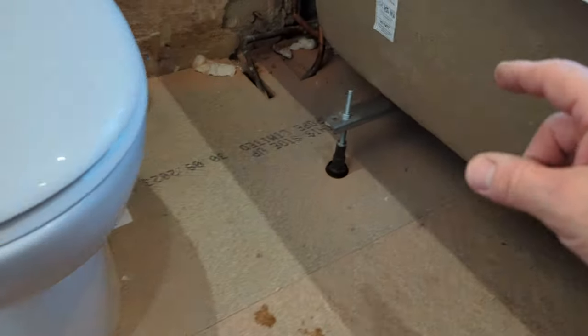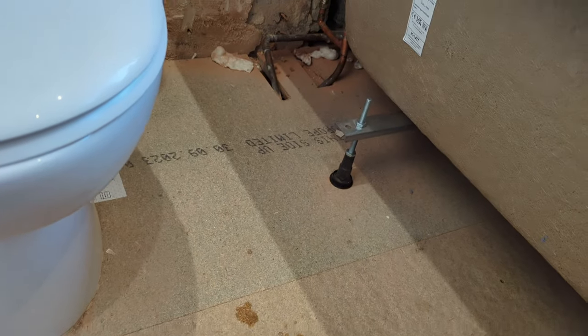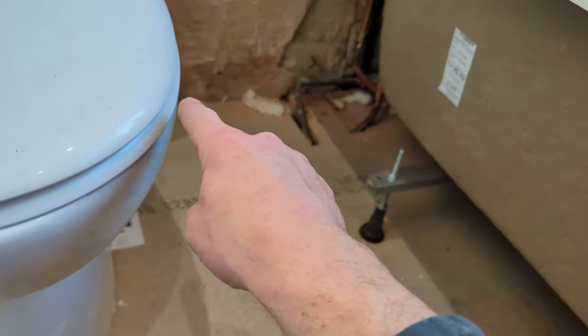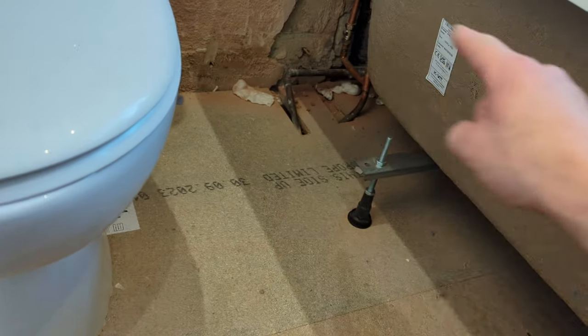Before I laid this floor I put trimmers all the way around the outside of the floor. The joist was going that way but there were no noggins at the ends, which we call trimmings, so the floor could flex in theory in between the joists if you were to stand on them at the end.